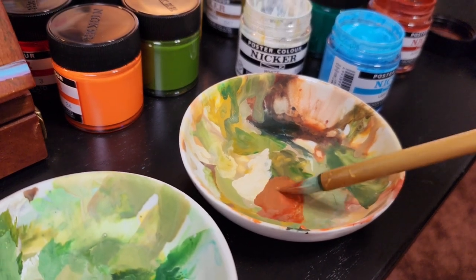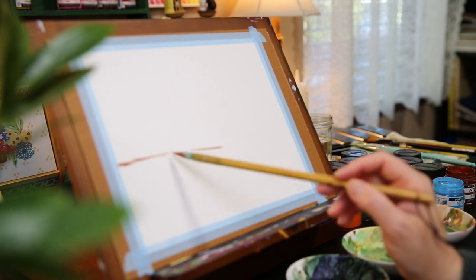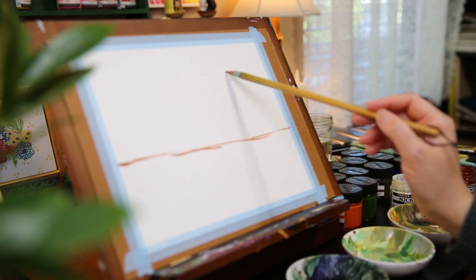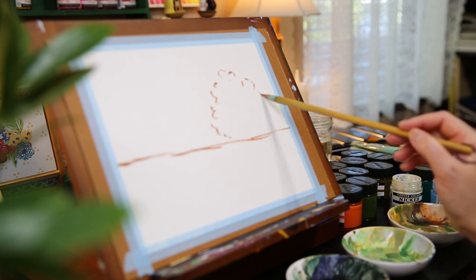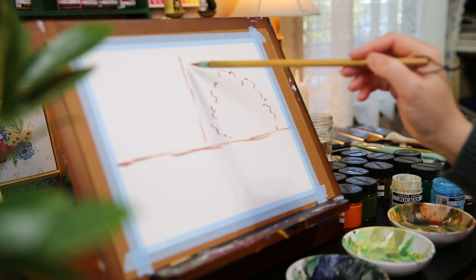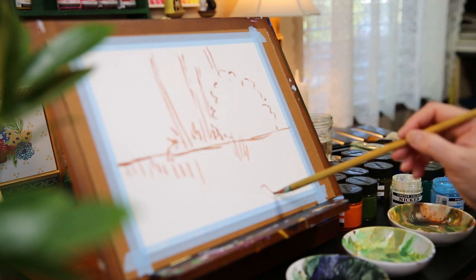As always, I start with the line sketch using a round brush and burnt sienna. First I draw a horizontal line to divide the landscape into two parts. Then I add a bush on the right side, and behind the bush I add a few trees.